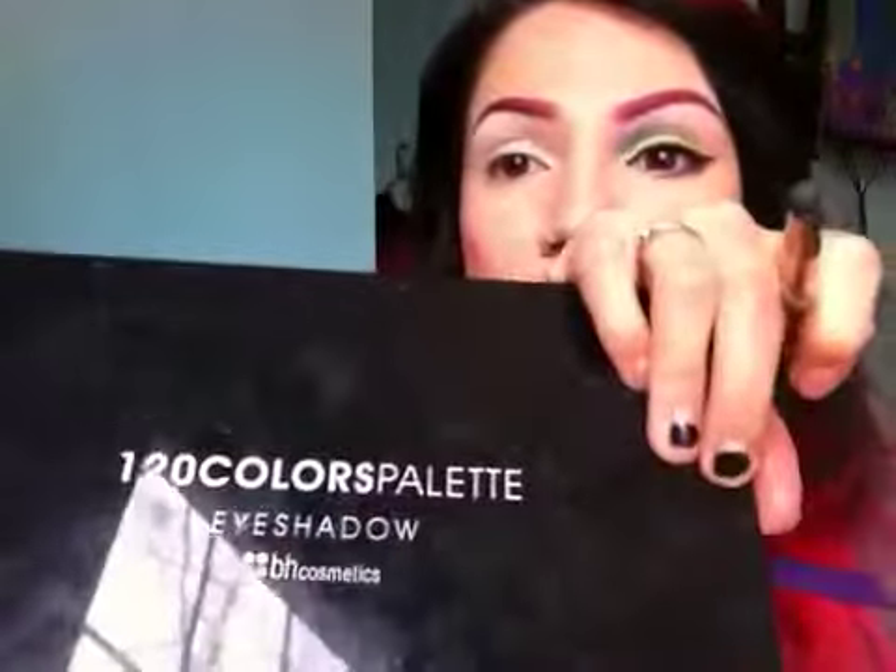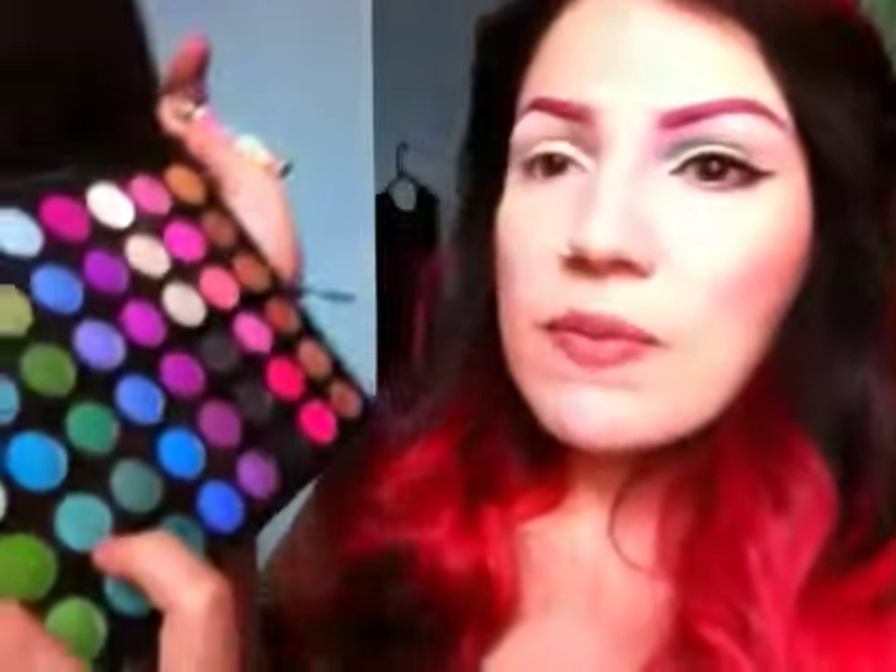Hey makeup lovers, today I have a spring rainbow look. Spring is in the air, days are warming up and lovely. This is the look — it's kind of like a little rainbow with about five or six different colors. Let's get started. Apply your white pencil all over your eyes to give every single color the best base. I'm going to start with BH Cosmetics 2020 second edition, starting with this aqua turquoise color down here.